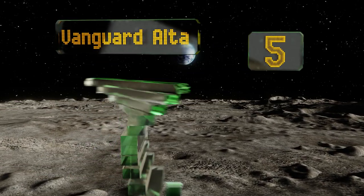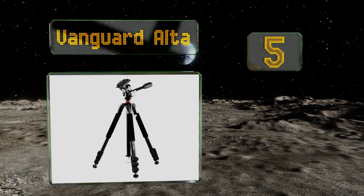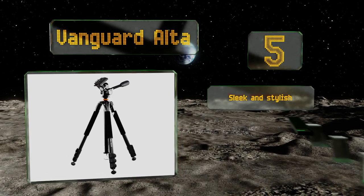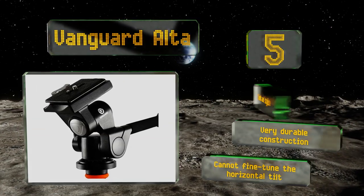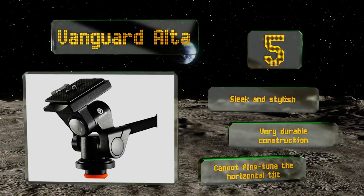Halfway up our list at number five, the Vanguard Alta boasts a resilient magnesium die-cast canopy and supports a maximum weight of 11 pounds. Each of its legs has been partially covered with weather-resistant foam, making the stand ideal for working in particularly rugged outdoor conditions. It's sleek and stylish with very durable construction, but you can't fine-tune the horizontal tilt.